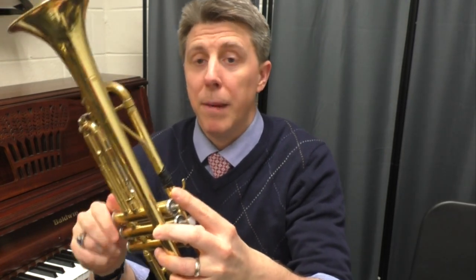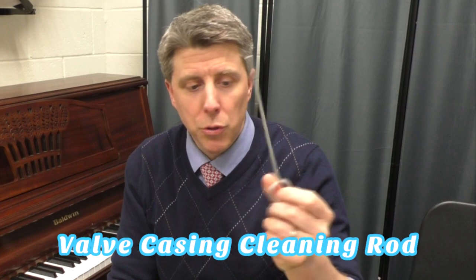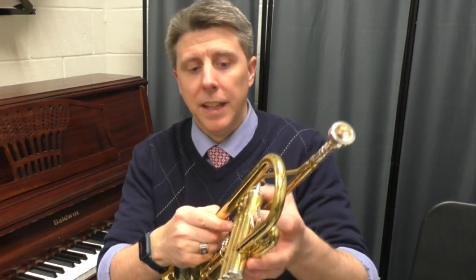That's the first repair tip — basic valve maintenance. If you don't have the brass valve cleaner tool, you can use a flute cleaning rod; it's pretty much the same tool, just longer. Put the cloth on and go up and down inside the valve casing. All you need to do is dry it out. I've even taken a paper towel, spun it around, and pulled it through. You just want to dry it out and make sure it's clean. That's tip number one.